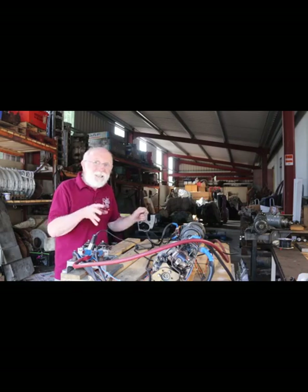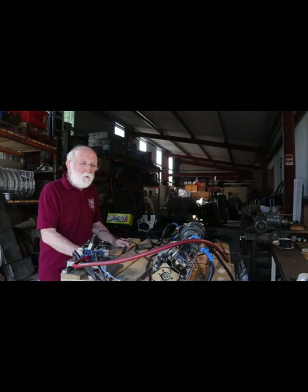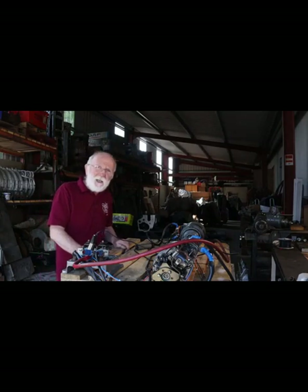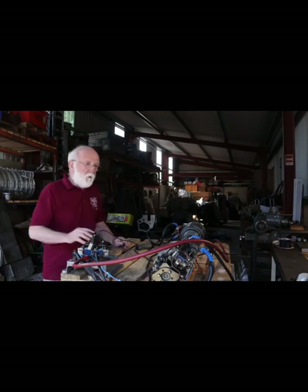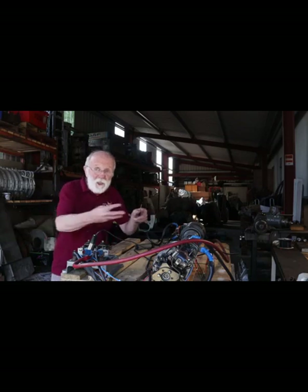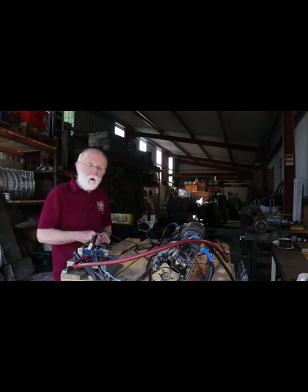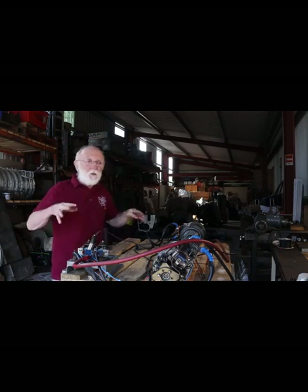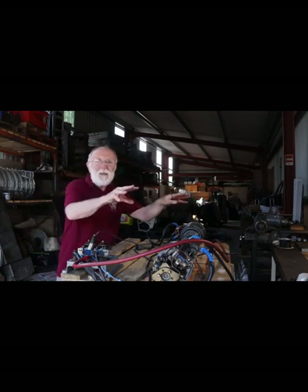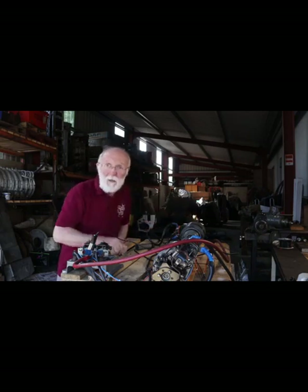They have to work at the same time. They have to engage at the same time. This is really quite a challenging design problem. We don't want one starter to go in and start rotating the engine and then the second starter to try and engage. We have to somehow organise it so that the two starters will go in, engage in the flywheel teeth, and then apply the main power.